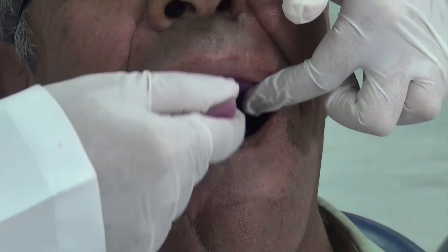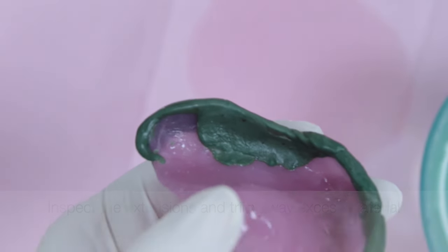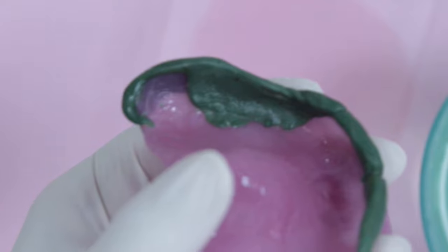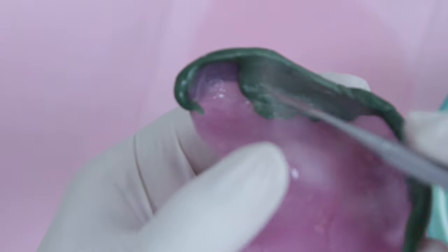Once the material has cooled down, remove it from the patient's mouth gently and inspect it under good lighting conditions. Trim the excess material from the inner borders of the tray and notice how the buccal frenum is border molded and that you have created the coronoid bulge.